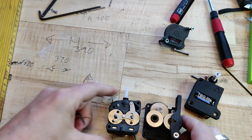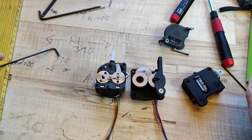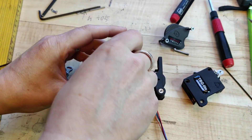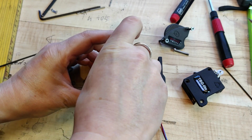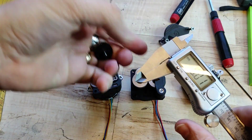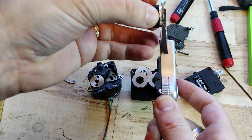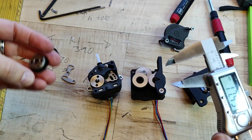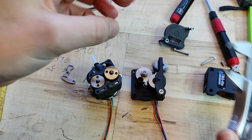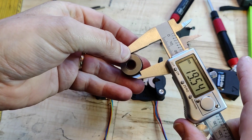The most obvious thing we can see is that the Triangle Labs has bigger gears. Let's see if we can get one of the PONTEK gears out and measure it — it's 17.5mm. And the Triangle Labs gear is 19.5mm.